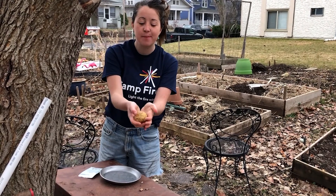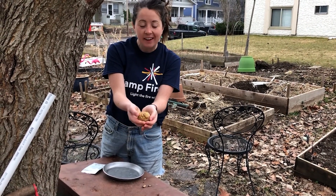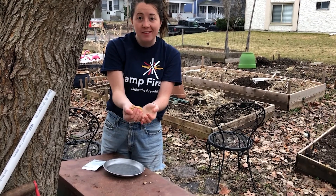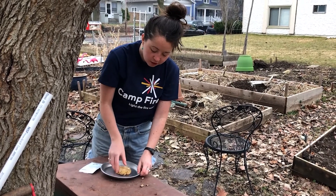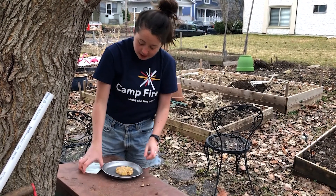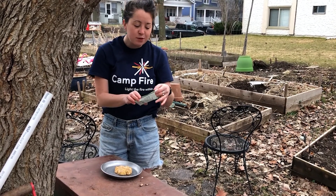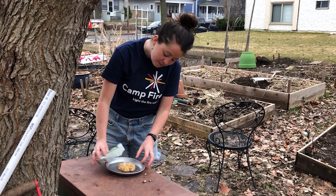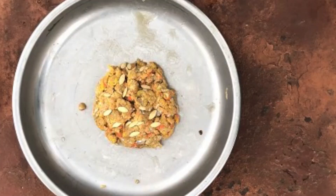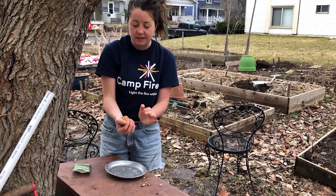Now we have our mixture of paper and water blended together, and we're on to our fourth step, which is adding our seeds. You can press down your blend and add in whatever seeds you like. I'm using pickling cucumber seeds. Pour those onto your mixture and then just play with it some more — you can kind of blend it together, kind of like Play-Doh, and mix those seeds in.